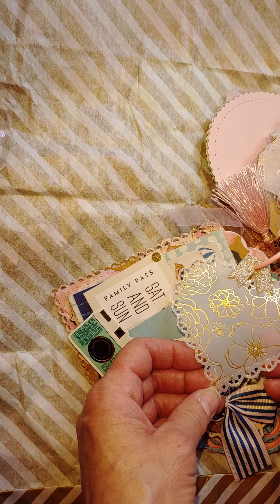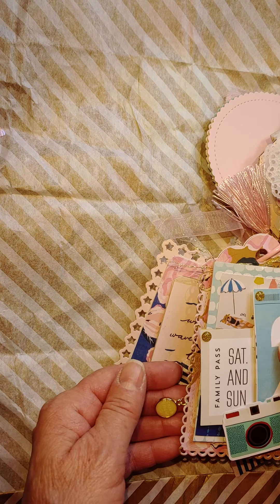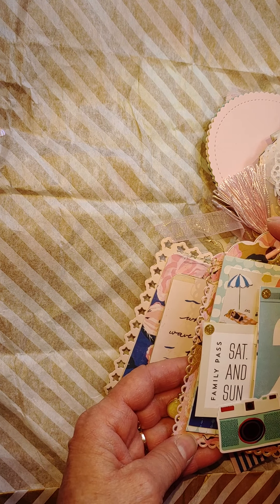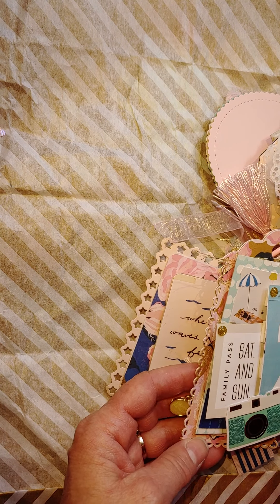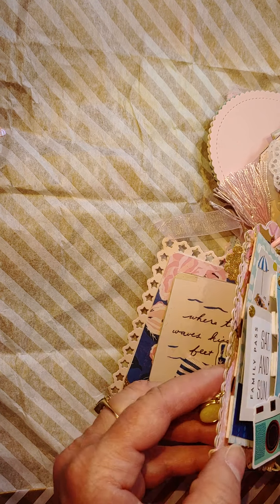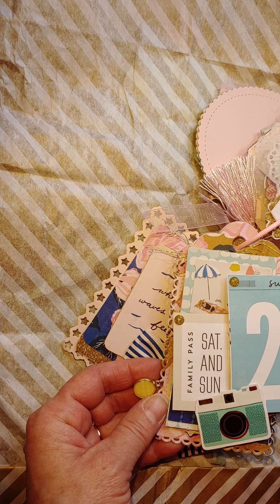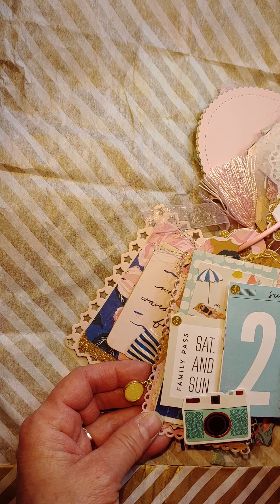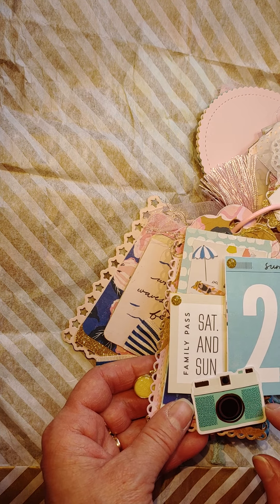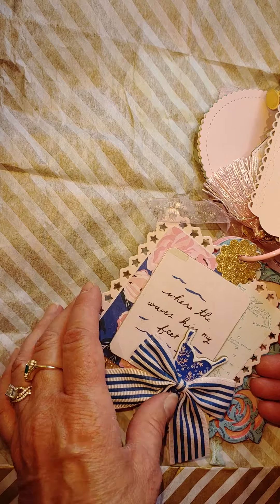She cut a heart out of that same vellum paper, really pretty. And here's this tag — she's got a cute little charm from the sunny days collection that says 'shine bright.' She's got a tag in the background, some gold thread, a couple pieces of cut aparts layered up on foam, some gold bling pieces, and this pretty pink pearl trim.